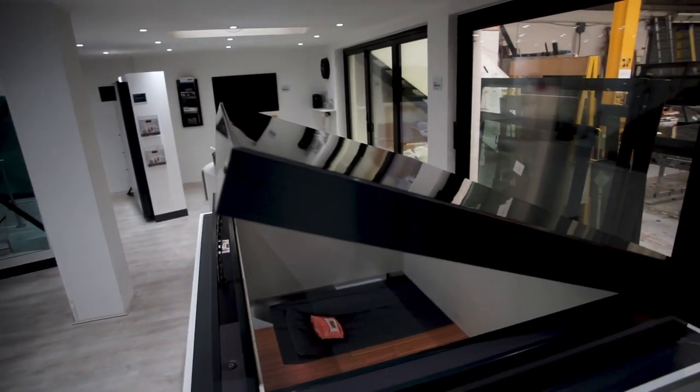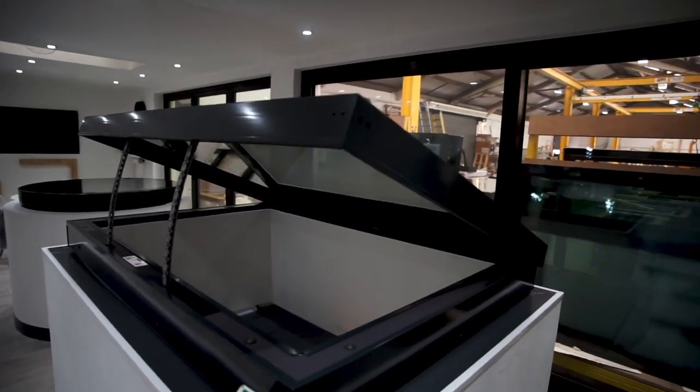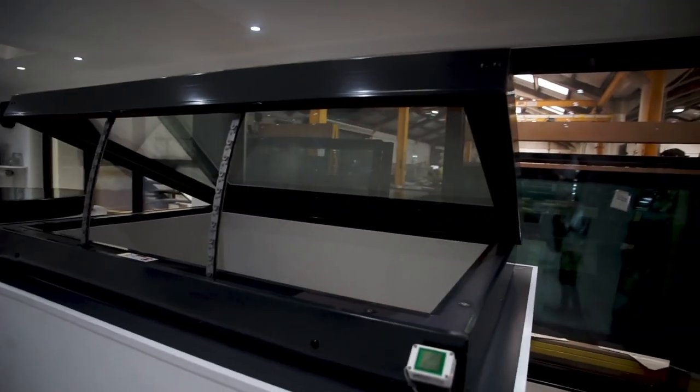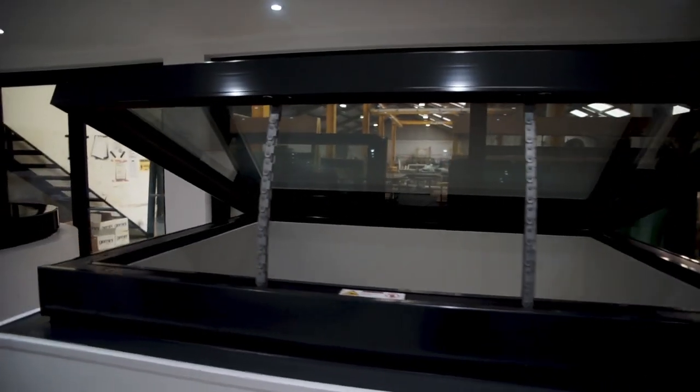Remote controlled blinds made with blackout fabric are available in all sizes in the flat hinged opening roof light range. These are a great addition for areas that might require privacy and give you the option to shut out sunlight if required.